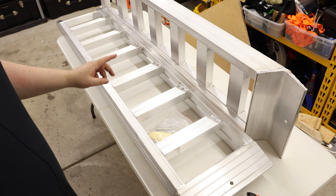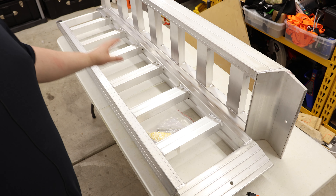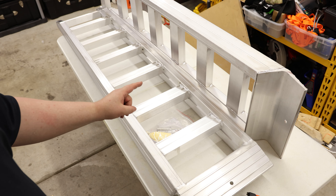I also just want to quickly mention — because I mentioned tailgates — the tailgate on a truck is not designed to hold that much weight. So if you're going to be loading something super heavy on the back of the truck, it's probably a good idea to take the tailgate off anyway.